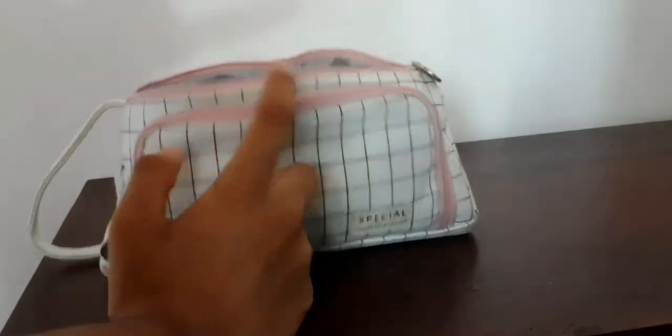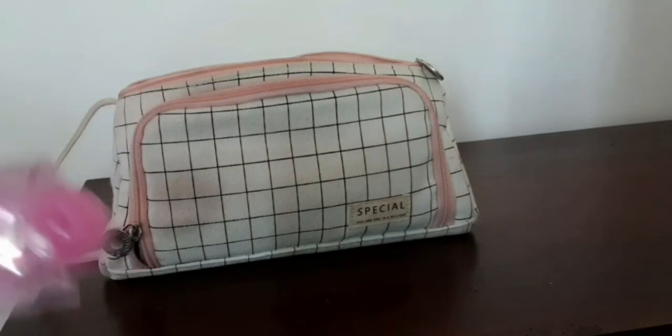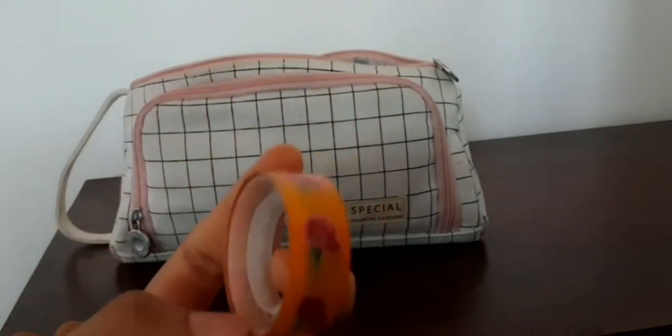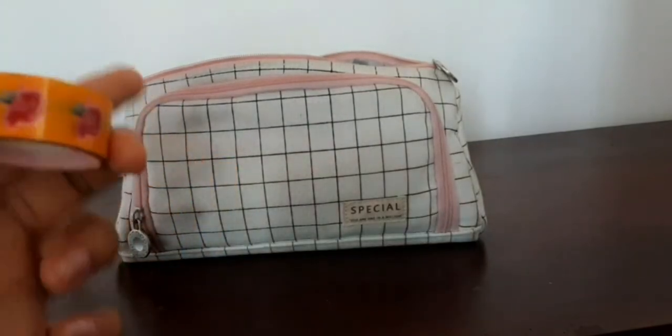I also have a 30-centimeter ruler with a cute design and a wavy edge. It's not my favorite or anything special — just a simple ruler. And then I have a decorative washi tape — it's a floral one, more natural-looking. It's beautiful.